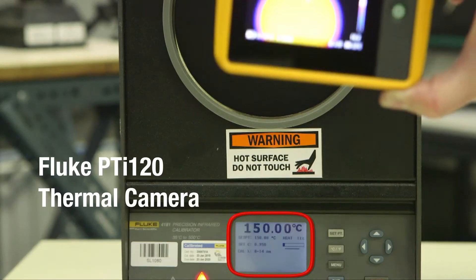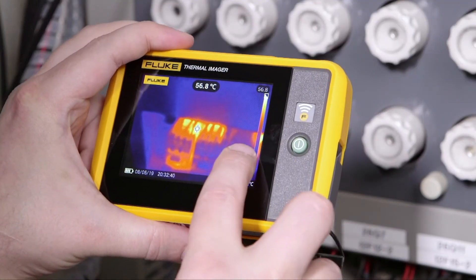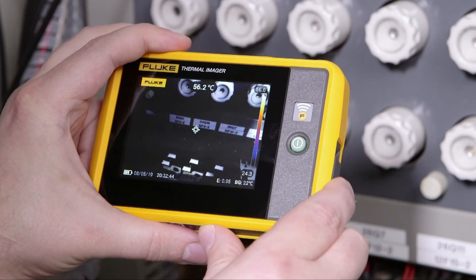Use the PTI 120 to assess circuits from a safe distance before performing tests. You can take both visual and thermal images of the circuit using innovative touchscreen IR Fusion. It's pocket-sized — troubleshooting at your fingertips.